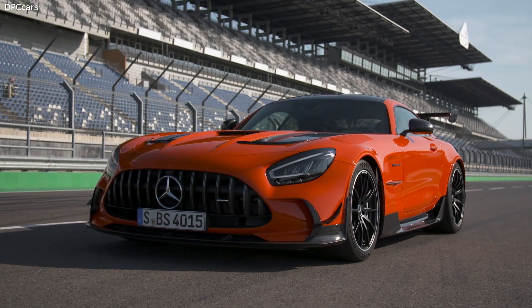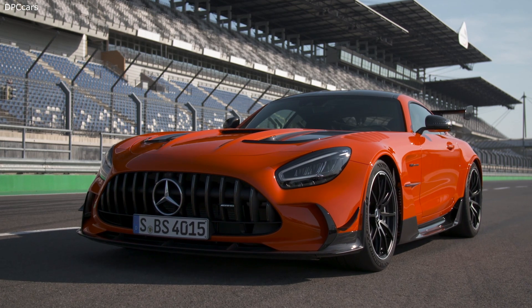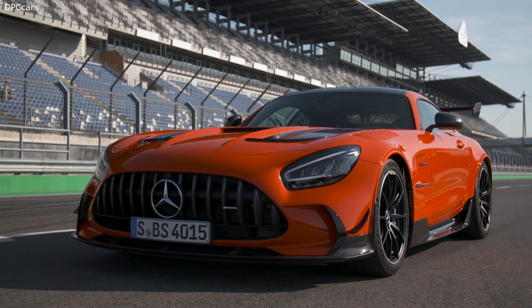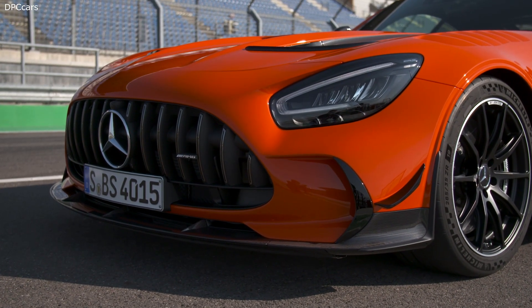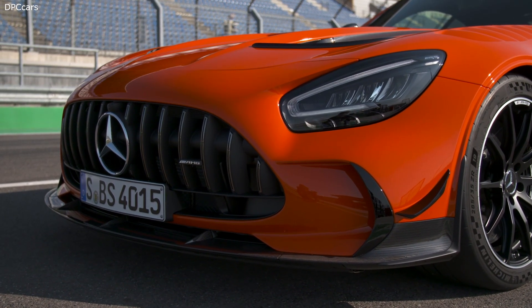This is for sure the right place to introduce to you the aerodynamic features of our new Mercedes AMG GT Black Series. From the beginning of the project we had very ambitious targets. Our goal was to develop an aerodynamic concept that allows a two-in-one solution. In other words, we strove for an aerodynamic balance that meets both the requirements on road and racetrack.